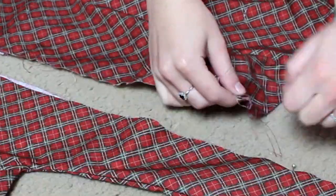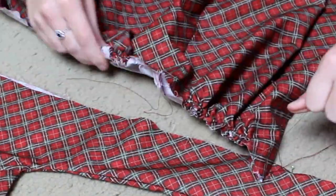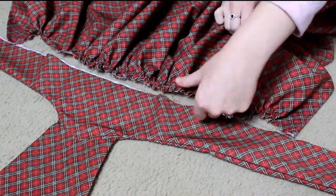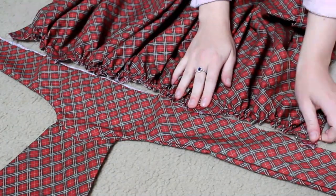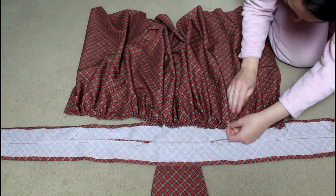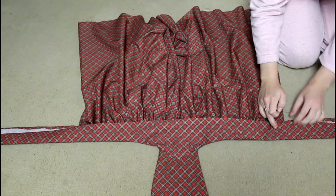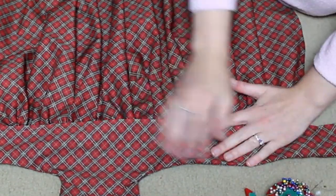Now I'm marking on the waistband, after pressing it, where the skirt should go. Then I'm going to pull that thread from the running stitch and just gather it all up. When gathering like this, I always like to gather as tight as it will go and then go back and spread out the gathers evenly across the space the gathers need to fill — in this case from pin to pin along the waistband, which is how long my waist is, and then the rest will be the waistband ties that make the pretty bow in the back.